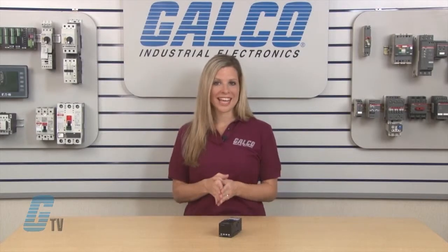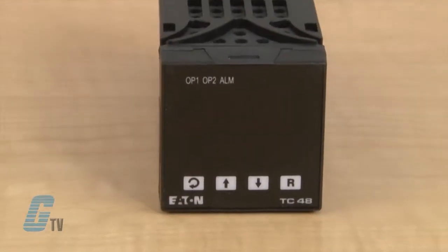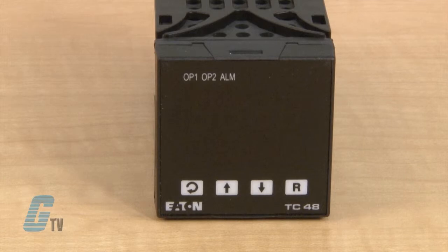Units are available in three different case sizes: 1/8th DIN, 1/16th DIN, and 1/32nd DIN. Standard on all units is an IP65 level of protection from the panel that protects the unit in wash-down and other challenging environments.